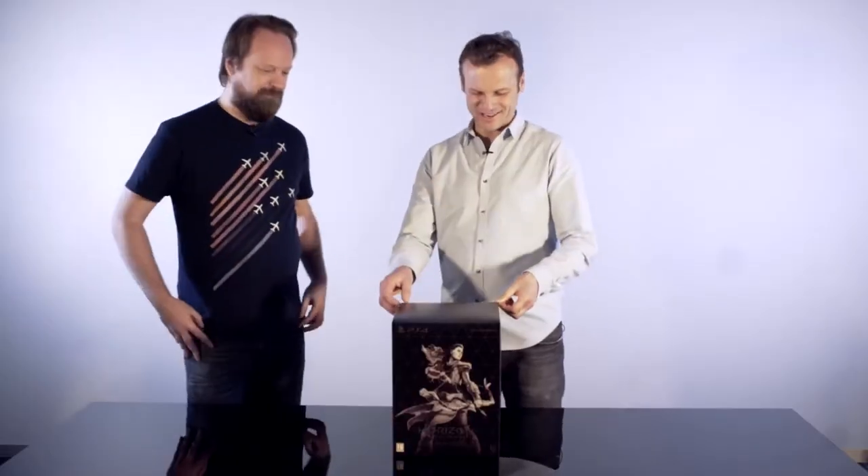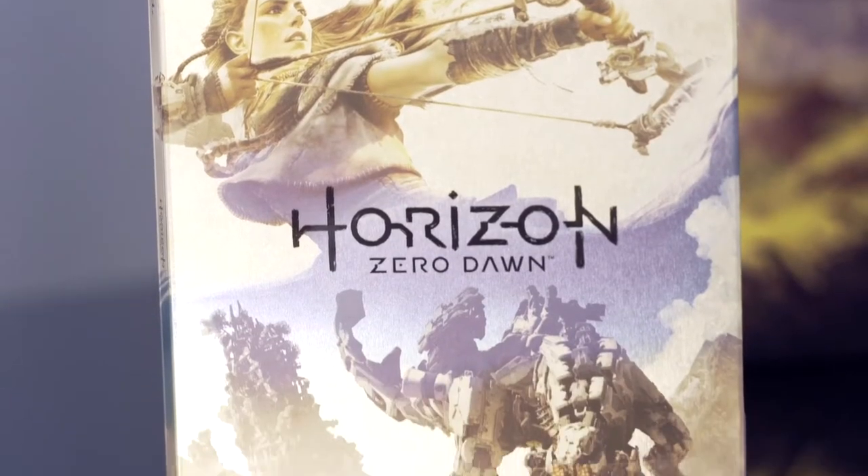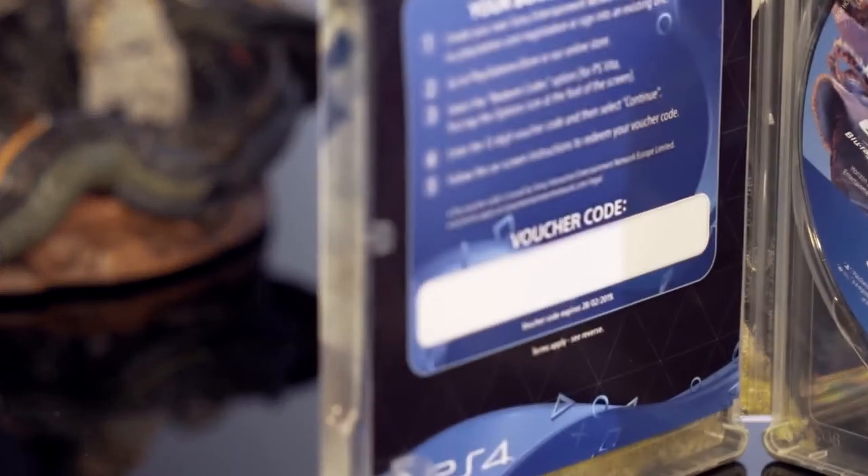Let's get started and see what's inside. The first thing we find in the collector's edition is this beautiful steelbook, which contains the game as well as a bunch of PSN voucher codes.